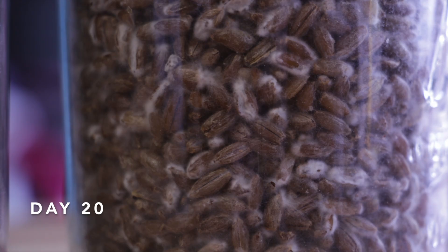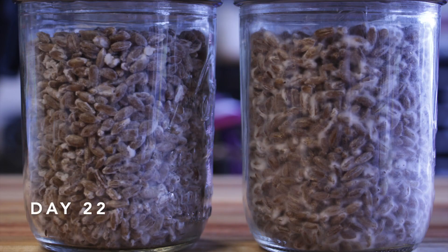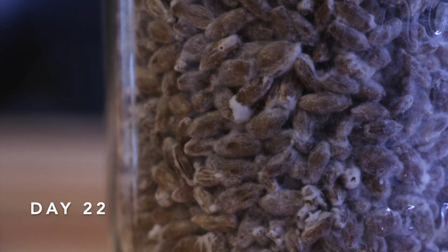Then on day 21, I'd say this is pretty much fully colonized. On the next day, day 22, we start seeing some hyphal knot growth. So it looks like the start of what's going to be fruits there, so I think it's the right time for me to inoculate my fruiting block, and I'll have another video up with that soon.